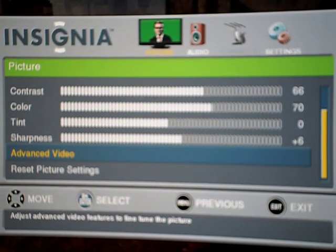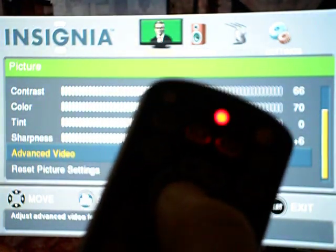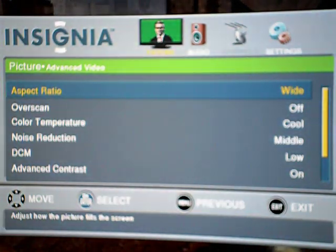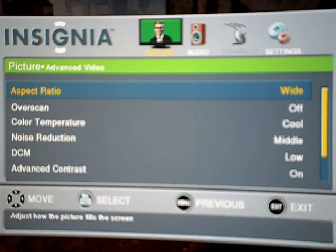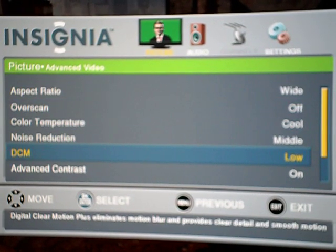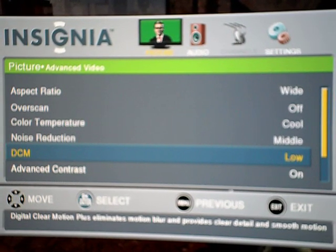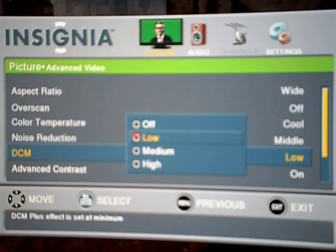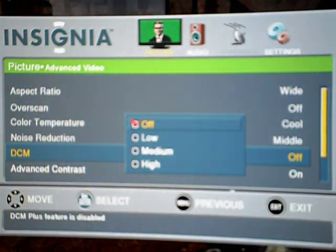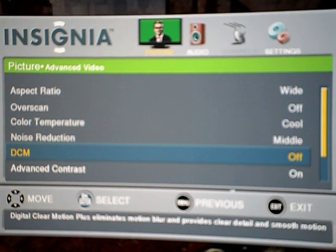What you're going to go to is Advanced Video, then click OK. You're going to get more options. The one we're looking for is DCM — it's Digital Clear Motion. What you have to do is click on it and turn it off. With DCM, it eliminates motion blur, but that's what causes lag.